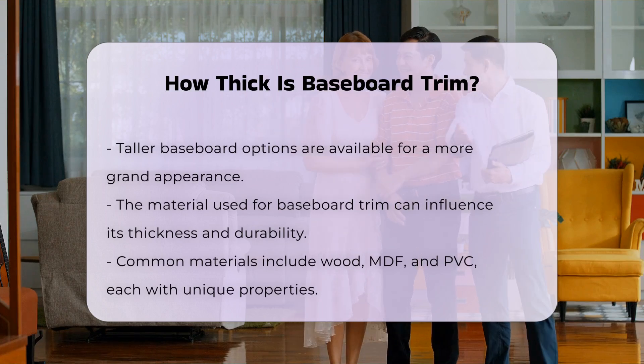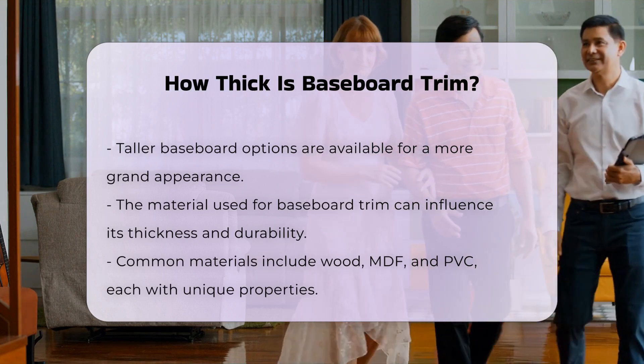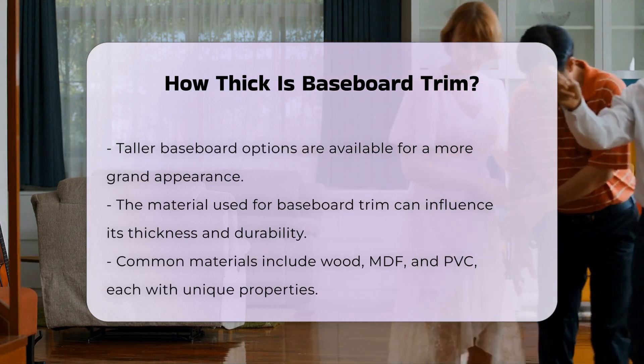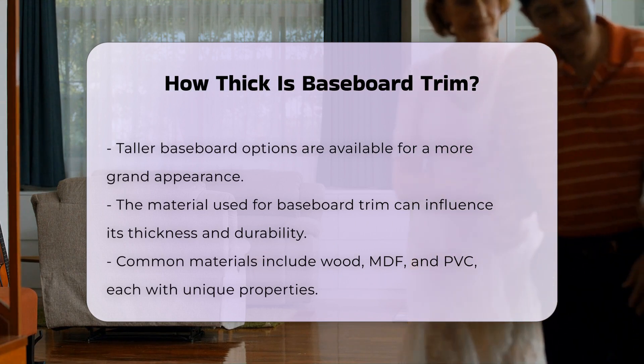The material used for the trim can influence its thickness. Wood, MDF, and PVC are common materials for baseboard trim. Each material has its unique properties, which can affect installation and durability.